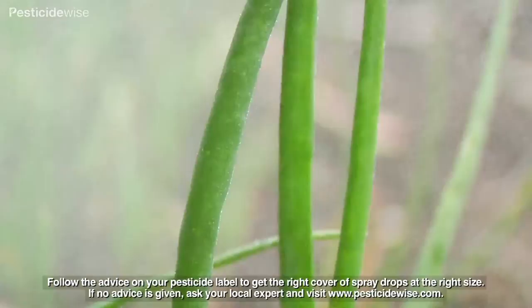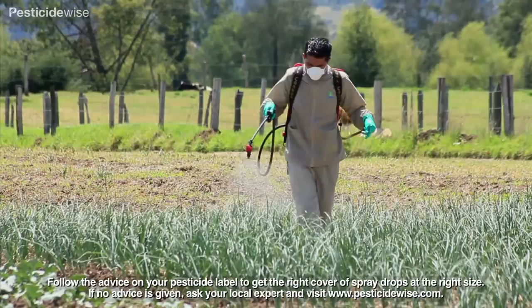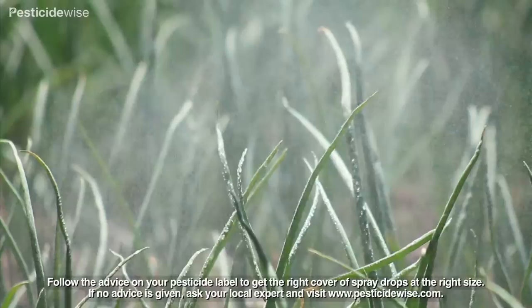Where your pesticide label advises using small drops, project the drops at an angle to the vertical, upright leaf. Bear in mind that the problem with smaller drops is that they are more likely to drift in wind or evaporate in high temperatures, and so you must pay particular attention to the weather conditions at the time of spraying.